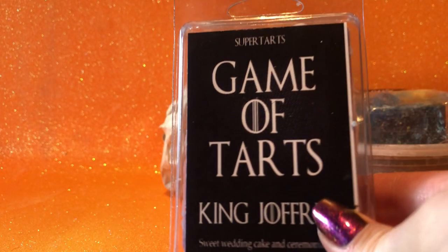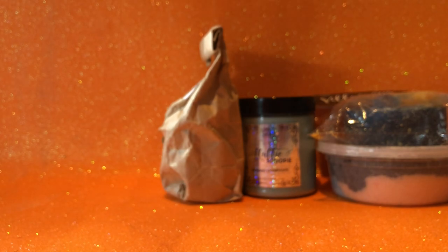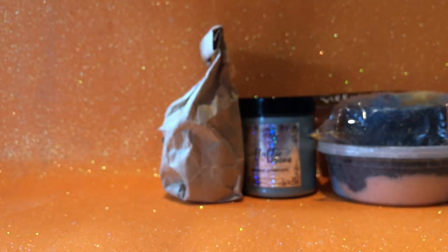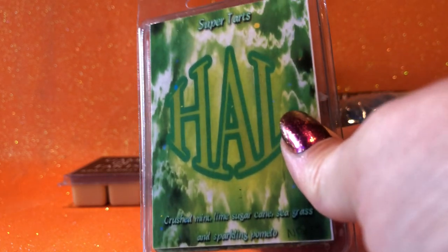Going through the clamshells I've picked — a few favorites. From Game of Tarts: Super Tarts King Joffrey, which is sweet wedding cake and ceremonial pie. I do miss the double-colored pours she does — my Wax Wednesday order is coming next week, which I'm really excited about, but they'll all be single pours. This is one of my favorite bakery scents ever — it's heavenly. It's got some berry to it. I've tried some wedding cake scents from other vendors and they smell okay, but they don't have that berryness which makes it so good.